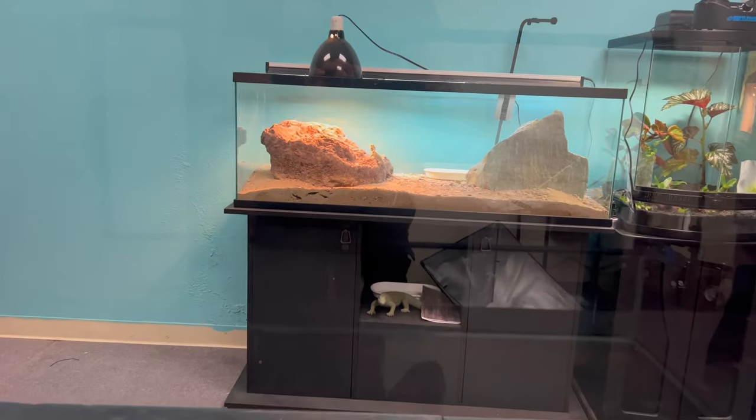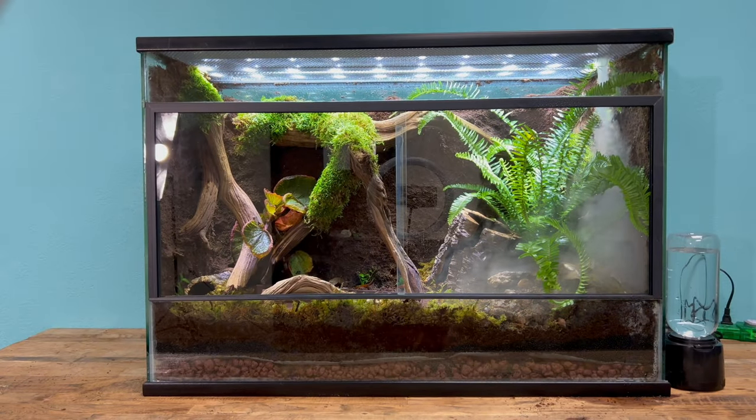Today I'm going to show you guys how to turn this cage into this cage for this guy.